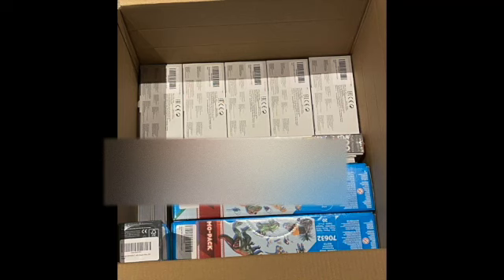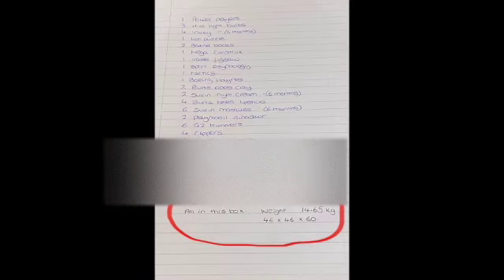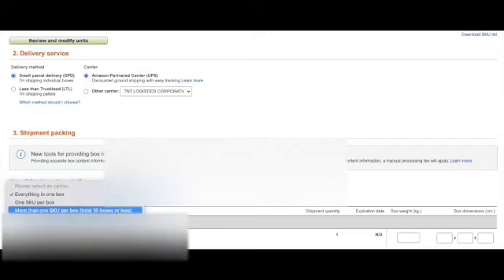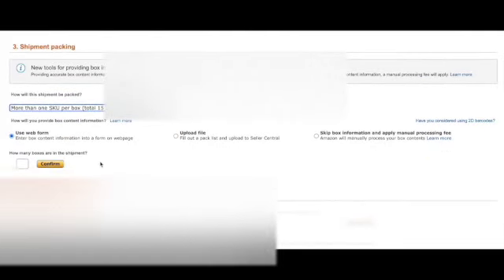Pack everything into boxes and write on your boxes Box 1, Box 2, etc. Then write next to your original list what is in each box. I managed to pack all of my items in one box under 15 kilograms, so we'll only click everything in one box. But if you're sending in more than one box, click 'More Than One SKU Per Box', enter how many boxes, click 'Confirm', then input which items were in which box number. This is also where you will need to input those expiry dates.